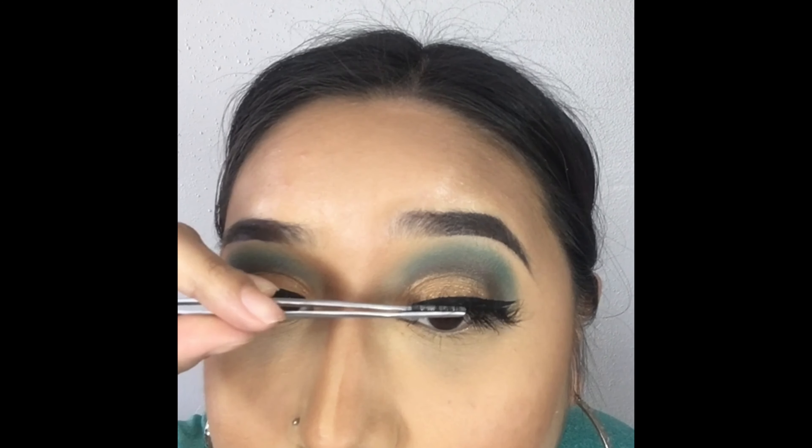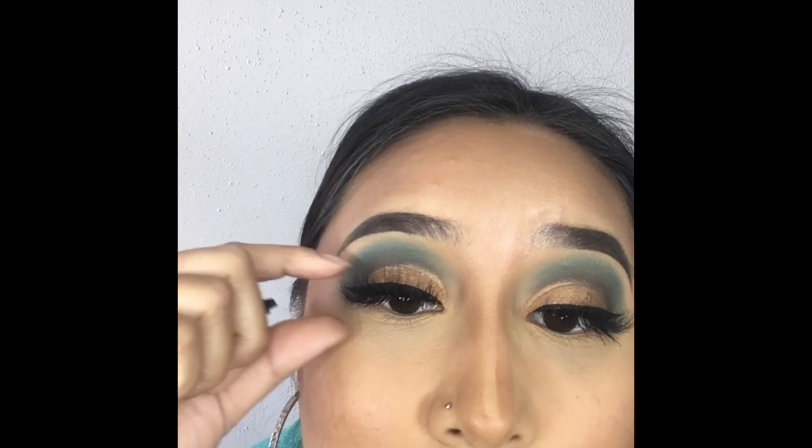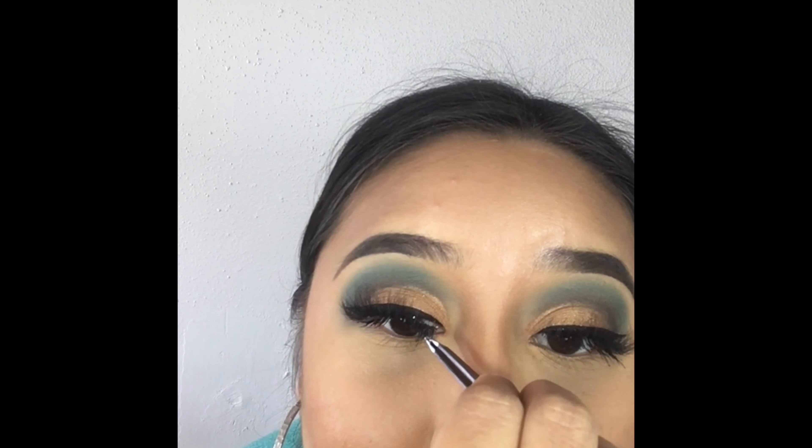I'm using my favorite pair of Couture Lashes in the style Glam to finish off this look. Don't forget to go down to the description box to get your promo code so you can use it to order your lashes today.